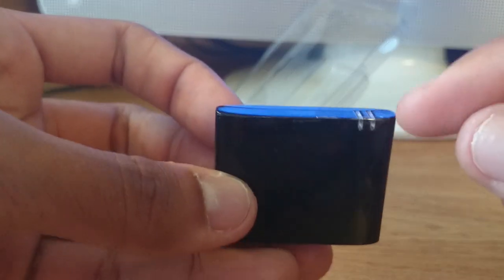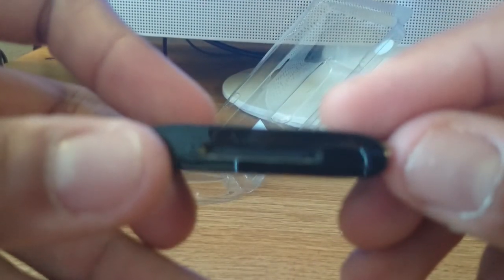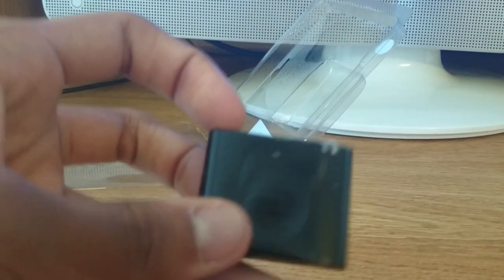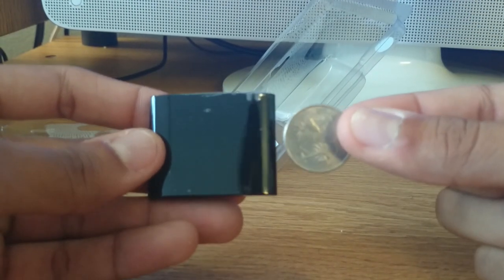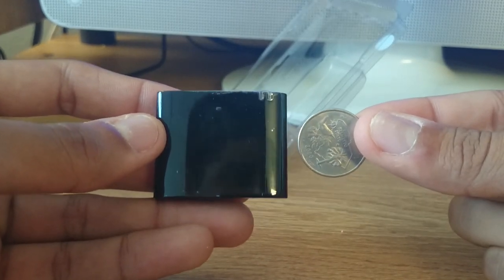Here's the device itself. Pretty simple. It has two LEDs at the top to show what mode it's in — either syncing or synced. Here's the 30-pin adapter at the bottom. I have a quarter here for size comparison, so you can see it's a pretty small device. But it works and it works well.